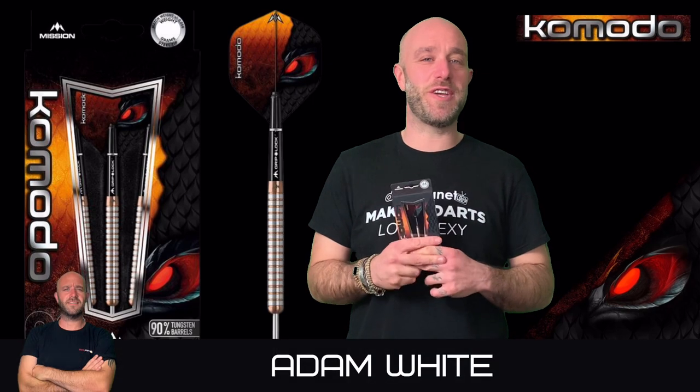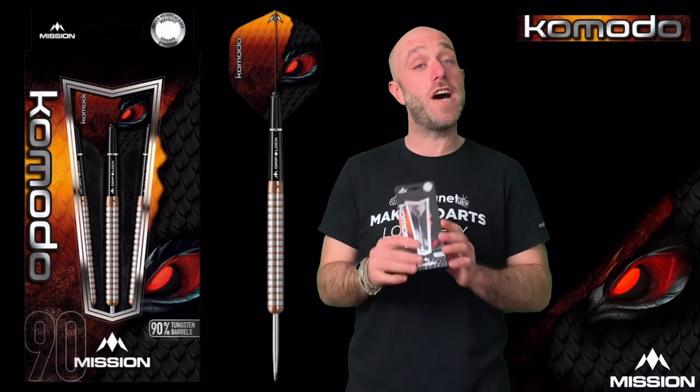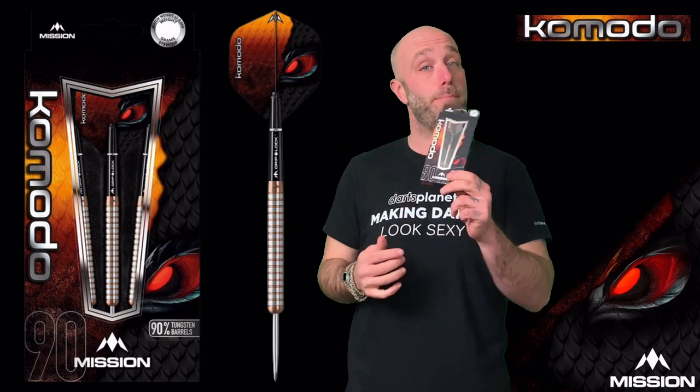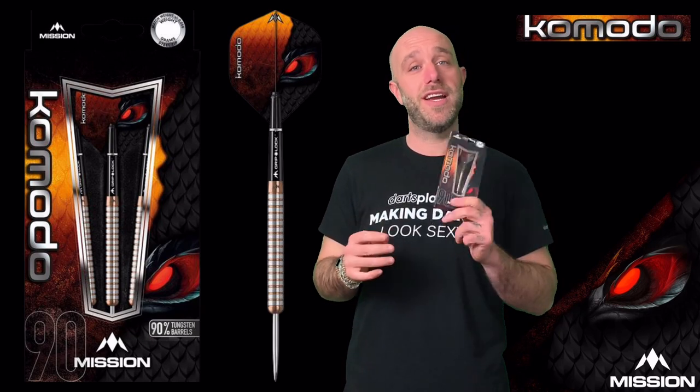Hi guys, Adam here from dartsreviews.tv in association with Darts Planet TV. Today is our first ever set of Mission Darts — we're going to start reviewing some Mission Darts, and today's set is the Komodo, so let's go and open the box.